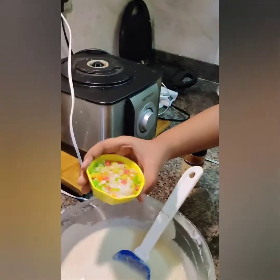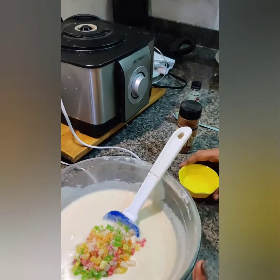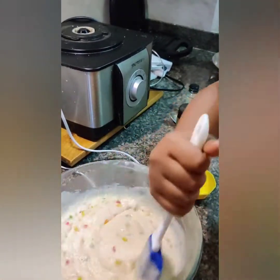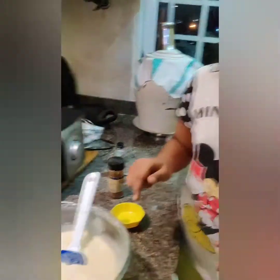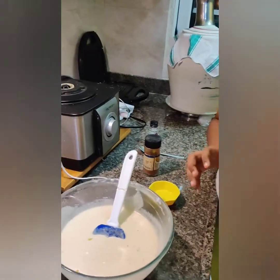Now I am adding the tutti futti — it is totally optional too. I am going to let this batter rest for 30 minutes so the rava can absorb all the liquids and the batter becomes thicker.